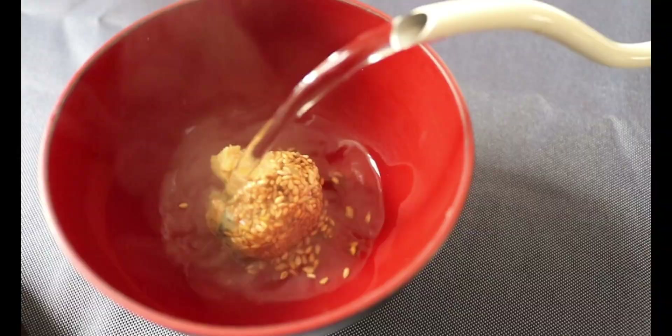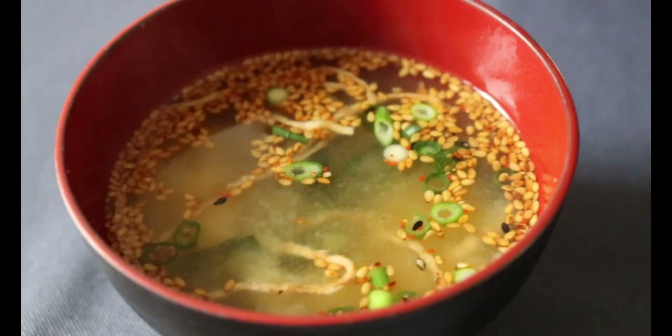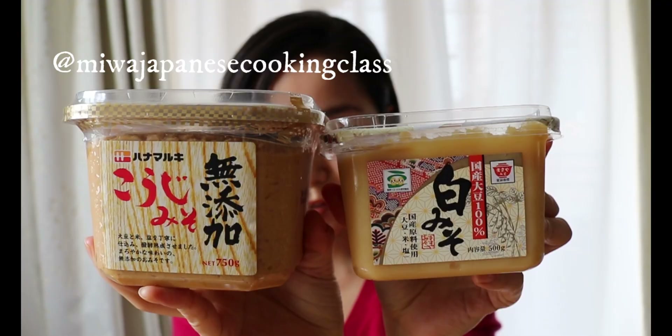If you want to make a miso soup but you are too lazy to cook on the stove, I got you covered. In this video we are making homemade healthy instant miso soup, which takes you no minutes, and two delicious meal ideas to repurpose this homemade instant miso soup.